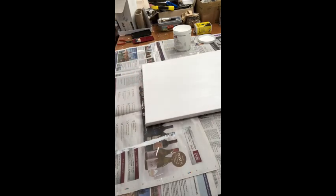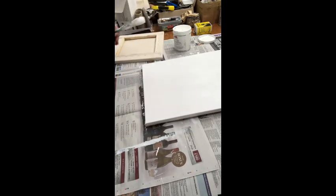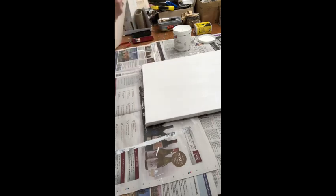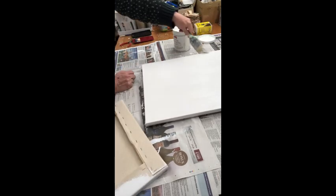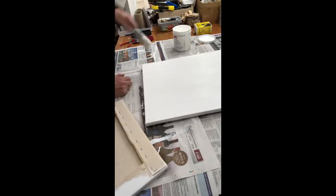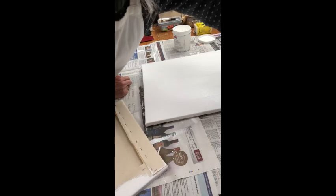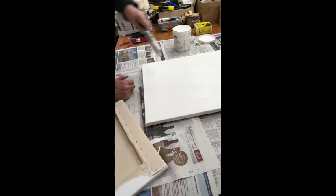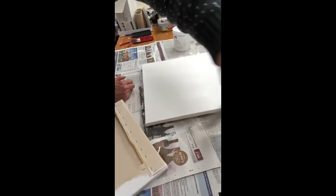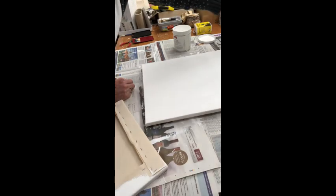I've got another canvas to do so I'm going to use the spare primer on it. I want to go round the edge and make sure that it's smooth, not aligned at the edge. That's ready to leave to dry — it will take about eight hours, then I can put another coat on.